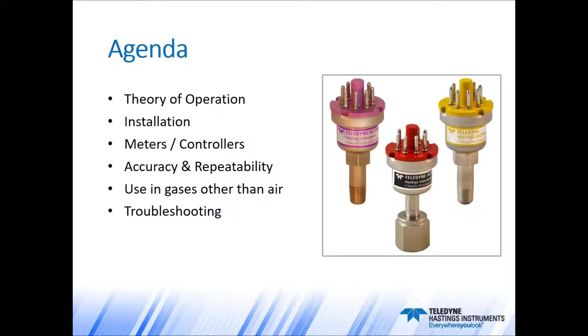In today's webinar, we're going to start by describing the operation of thermocouple vacuum gauges, specifically how these instruments measure vacuum. We will then have a few words on installation, and then we'll move into the different types of meters or controllers that could be used with our thermocouple gauge tubes. Once we have our readout, cable, and gauge tube, we can talk about accuracy and repeatability. We'll also touch on the use of thermocouple gauge tubes with gases other than air or nitrogen, and we will finish by going through some troubleshooting steps.